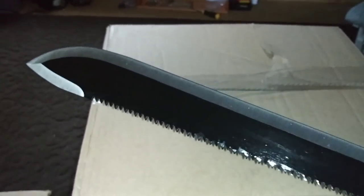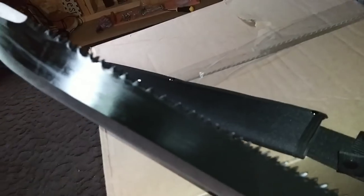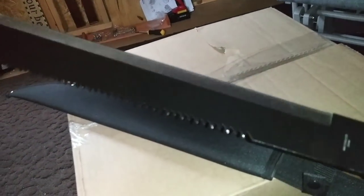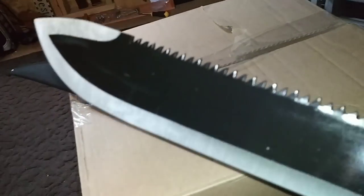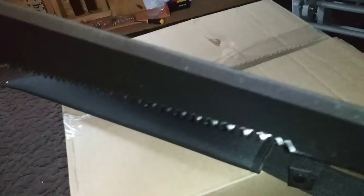Let me double-check to make sure — nope, there is nothing in the box telling me who sent it. But this is absolutely amazing. Thank you so much, whoever you are — I absolutely love this and I can't wait to get it into action.